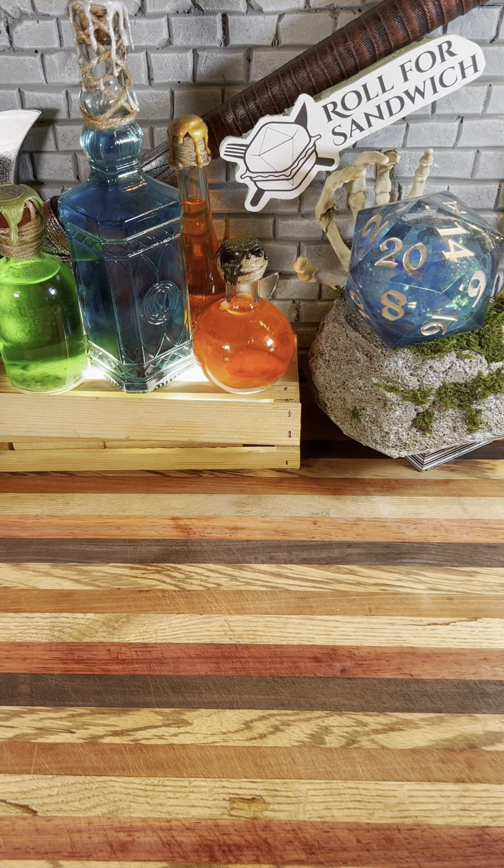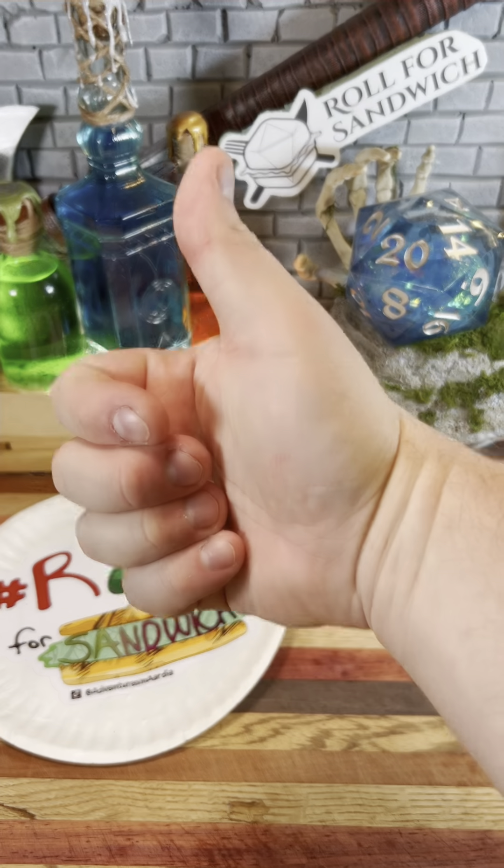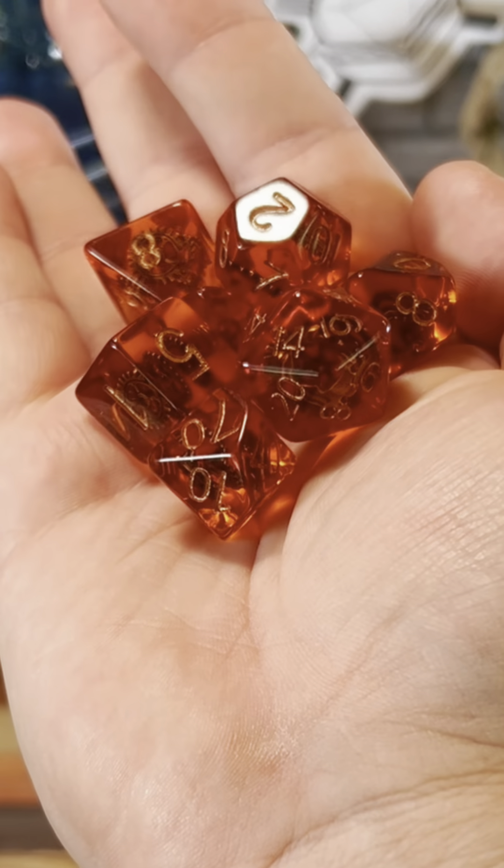Good afternoon D&D, TikTok, and beyond, and welcome to Roll for Sandwich, the series where I let fate decide my lunch. Let's go! Today I'm going to be using these amber colored dice with little gears inside that were sent in by a viewer. Thanks!